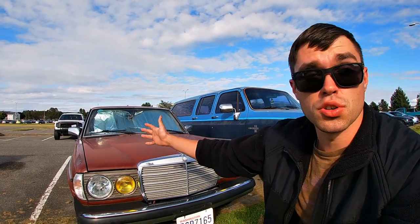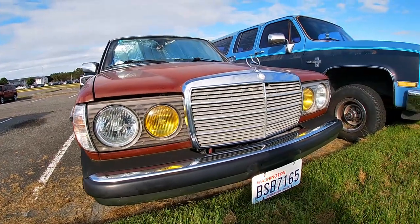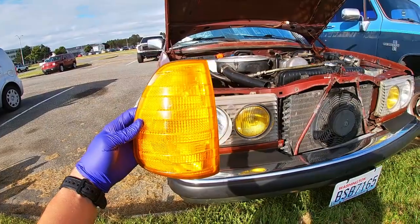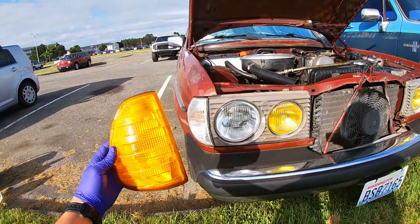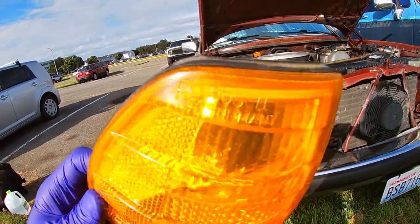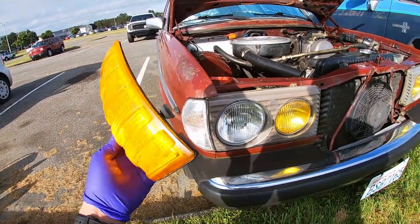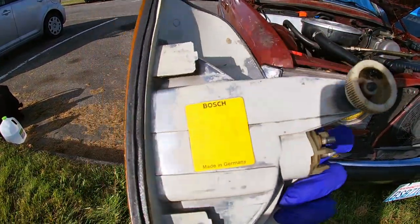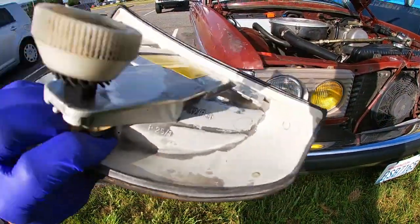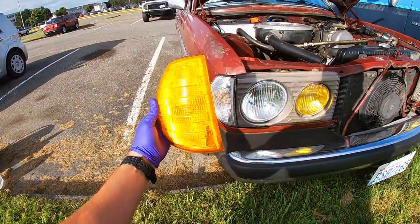Let me show you those amazing turn signals I got for this baby. Here's one — it's really nice, it's Bosch, and it's not faded or anything, so this thing is going to look really awesome. It's all cleaned up and this gasket is in amazing shape. Before putting this on, I'll spray conditioner on the rubber seal so it lasts and stays good.